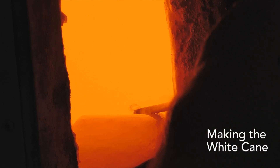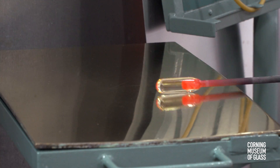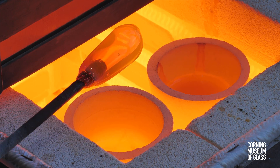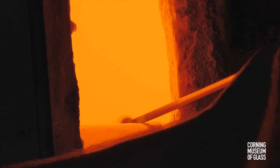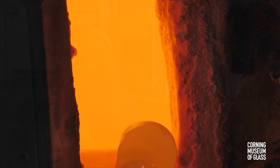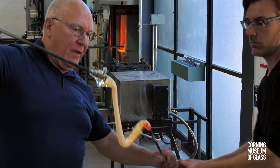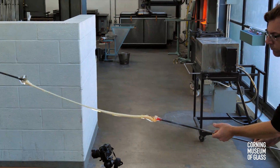As is the case with virtually all historical glass, the cane cores are transparent. A gather of clear glass is lowered into a pot of opaque molten white glass, thinly coated, and after this hardens, another gather of clear glass is made. This is attached to a post or piece of glass on the end of another metal rod, elongated, and a cane of about a length of 20 feet is drawn.